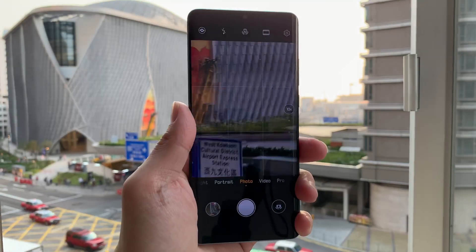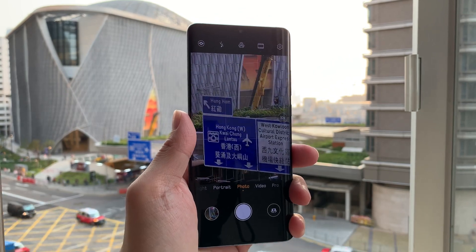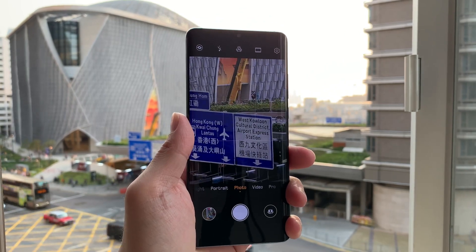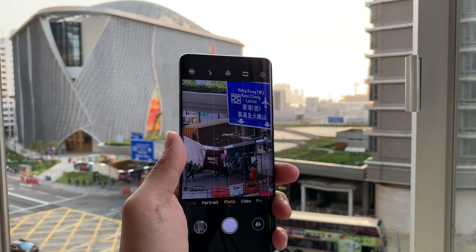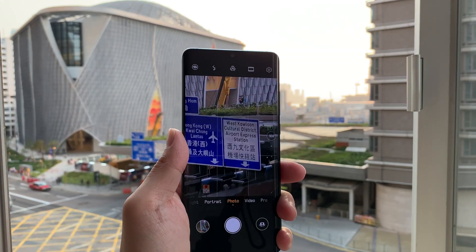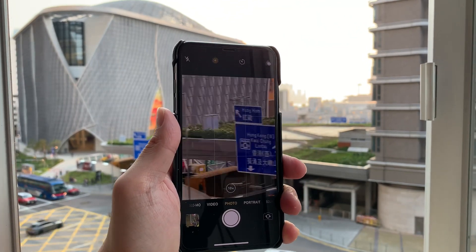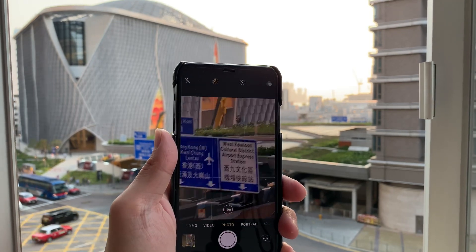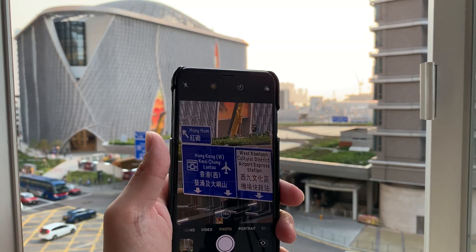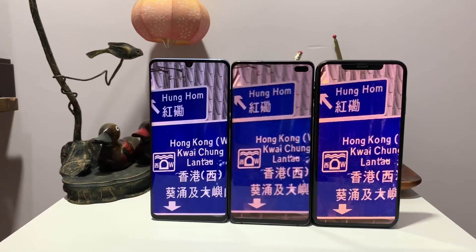On top of that, I noticed that the P30 Pro in ten times zoom the footage actually stays relatively still. That's because Huawei uses digital stabilization they call AIS — AI stabilization — that helps keep the footage more steady. If you look at the same ten times zoom footage on the Samsung Galaxy S10 Plus and iPhone XS Max, even just panning the camera around, the footage is a little jerkier and shakier.